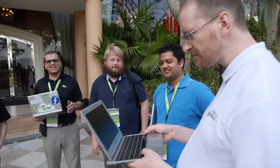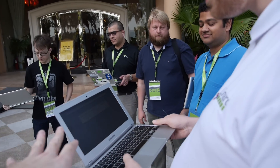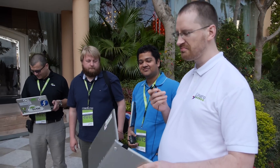We're here at Linaro Connect and this is the coolest device in the world right now. It's the best ARM device which you can buy for this price. That's my opinion.